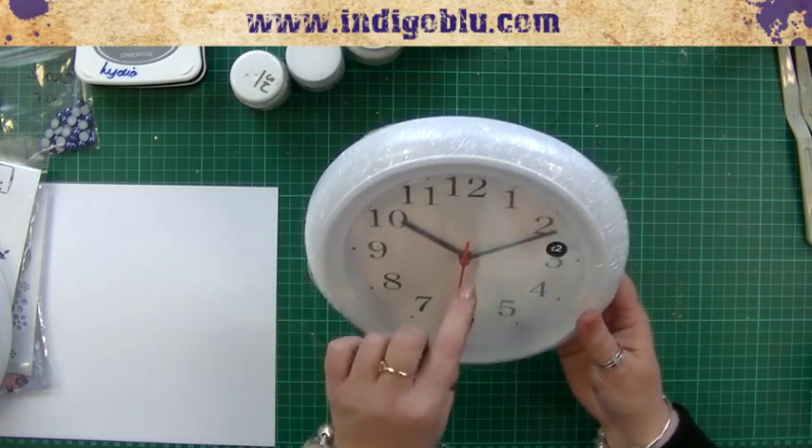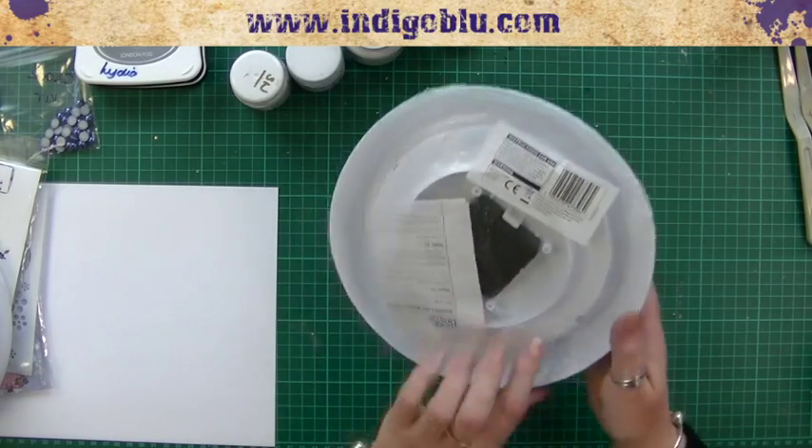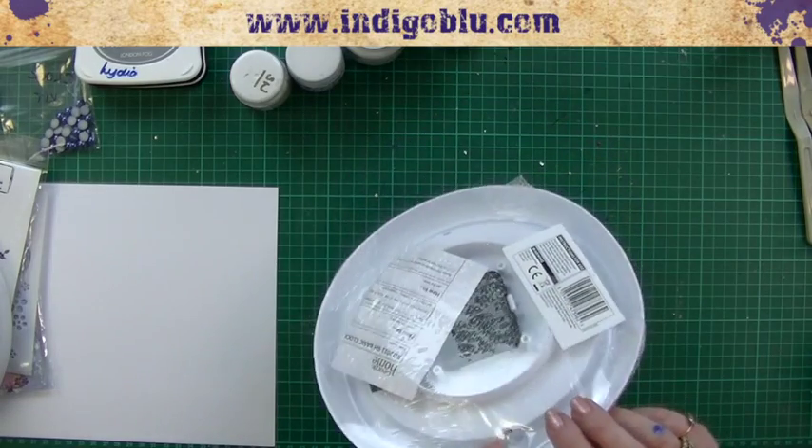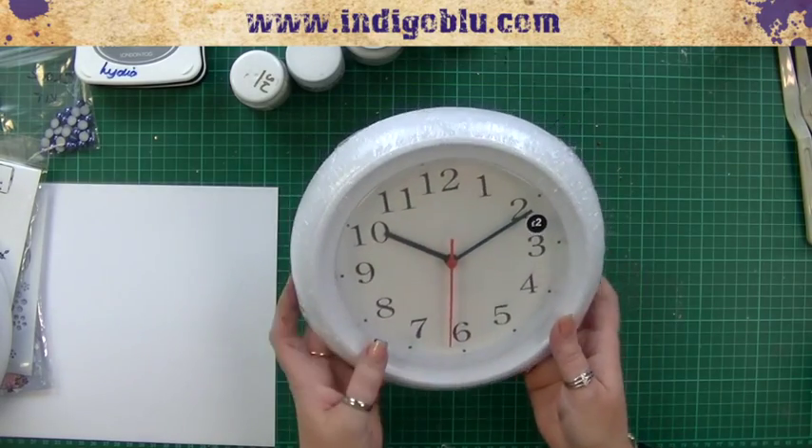They're not normally all screwed together. In fact, this one's just got little release tabs, which you just push with a pair of pliers or something. So we'll do that and then we'll be right back.